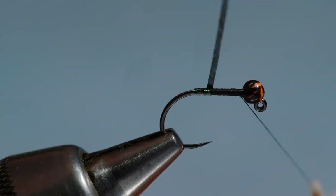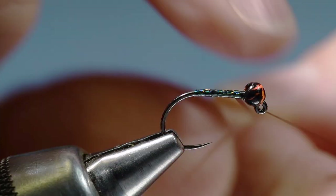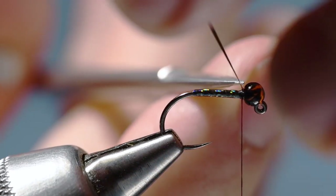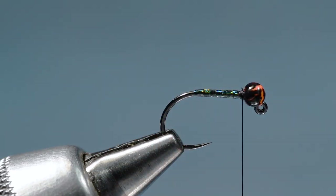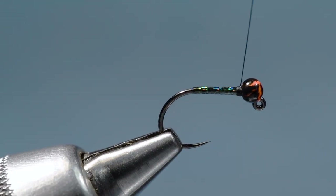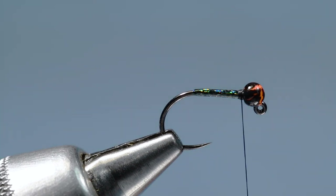I'm going to wrap this tinsel keeping a smooth even body — you can rock it so it lays flat on the hook, you don't want lumps, bumps, or folds. I'll tie that off with a few turns and nick that end out. So we've got our little highlighted body. I do question whether that is necessary — you could tie this with no body at all and come out just fine.